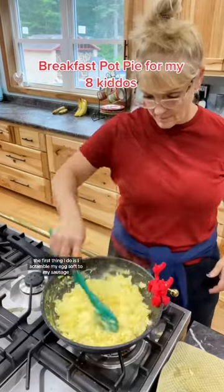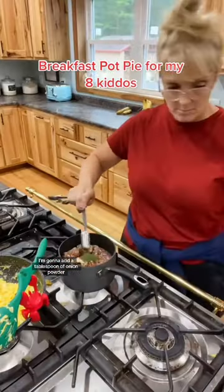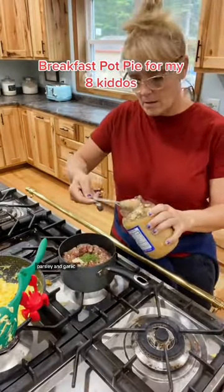The first thing I do is I scramble my eggs soft. To my sausage, I'm going to add a tablespoon of onion powder, parsley, and garlic.